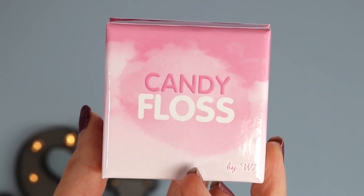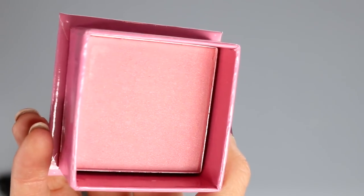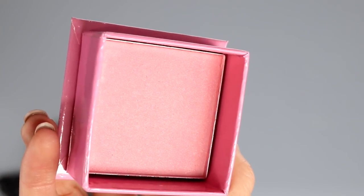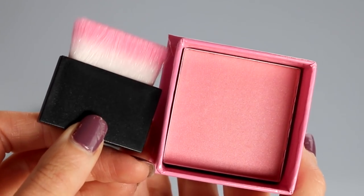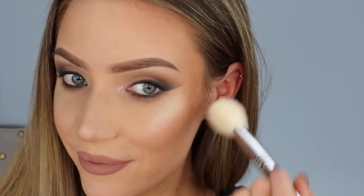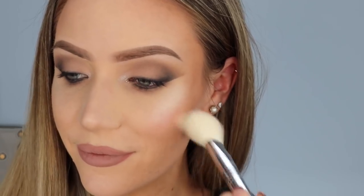For blush, I'm going in with this gorgeous Candy Floss blush — I love this shade. It's a real baby pink with a really fine kind of sheen to it, almost a shimmer, but it's very fine so it doesn't look like sparkles on your cheeks. I'm just smiling at myself in the mirror and applying the blush to the apples of my cheeks.